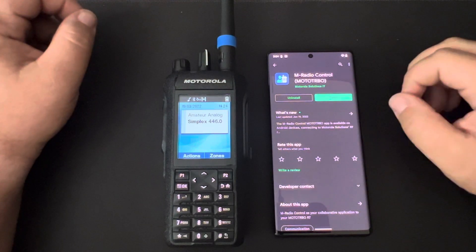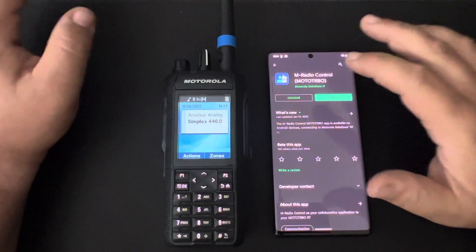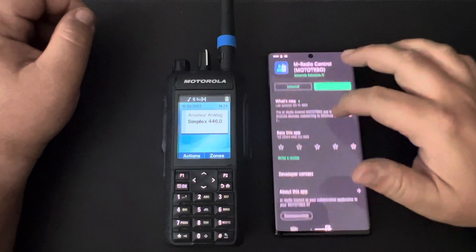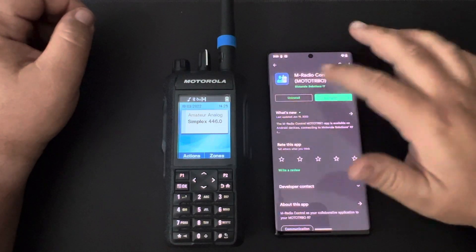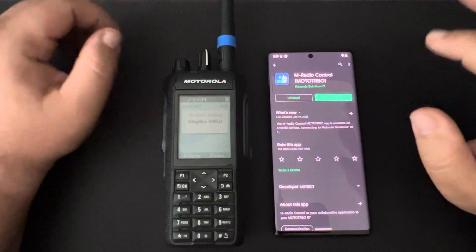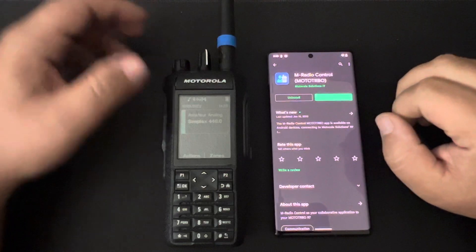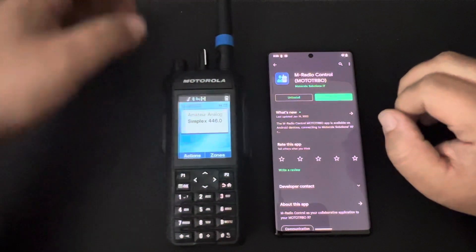I'm using a Google Pixel 6 Pro running Android 12, and you can find the app by searching for M-Control. There are going to be two versions: a Tetra version and the new Moto Turbo version. Be sure to use the Moto Turbo version when trying to connect to an R7.